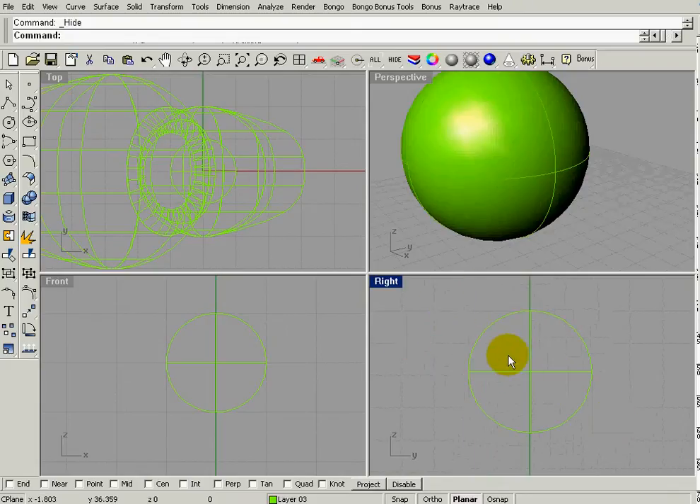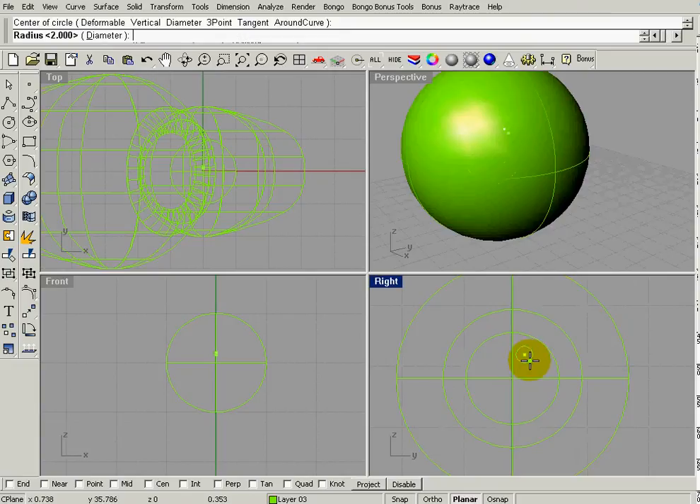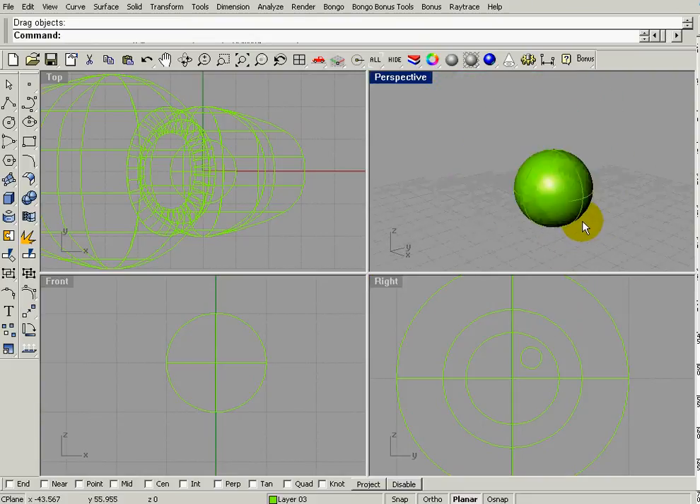This is a sphere, not a circle, but we're going to draw circles on it. Go to Circle and choose the first option, with snap on. I'll pull out a three unit circle, then a two unit circle, then turn snap off and pull out a small little circle for the reflection in the eye.